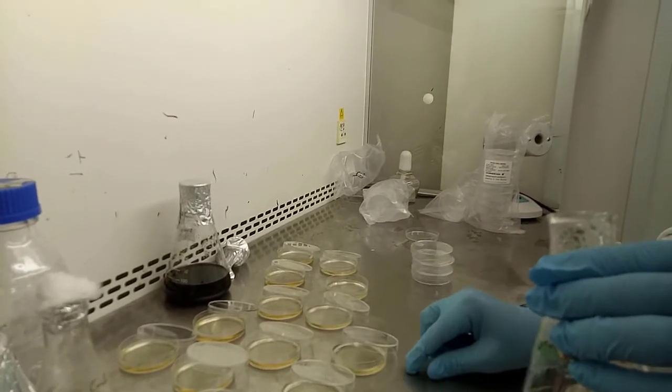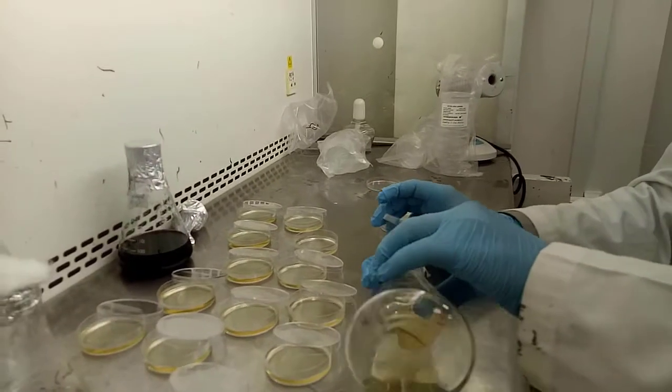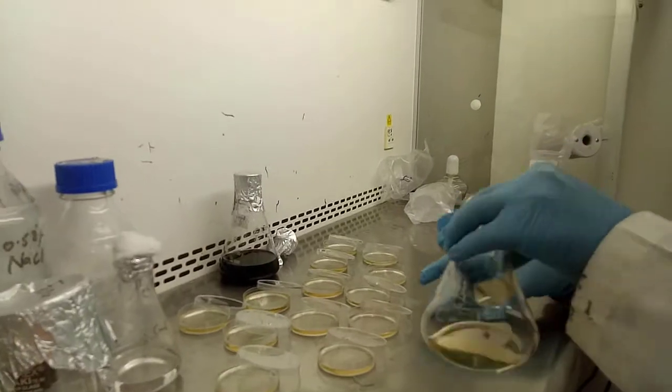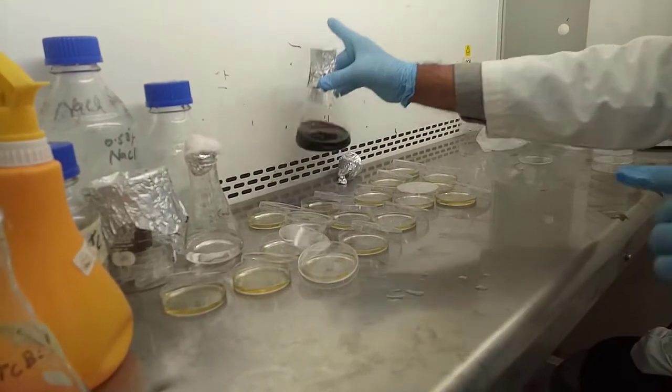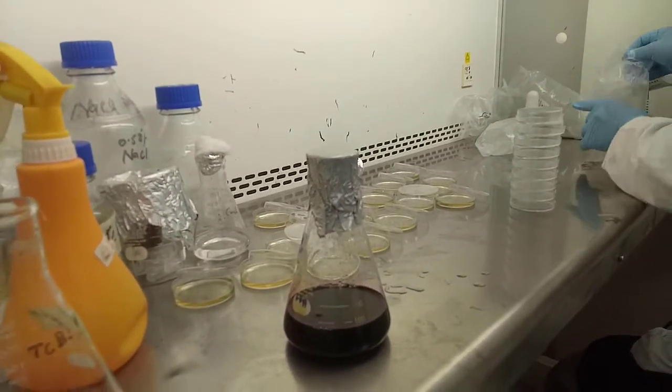TBX agar media composition is 3 grams in 100 ml — I have used this for the total coliform group. We usually use EMB agar media, 3 grams in 100 ml. In this video I have used 16 mm size petri plates due to a small amount of agar media.